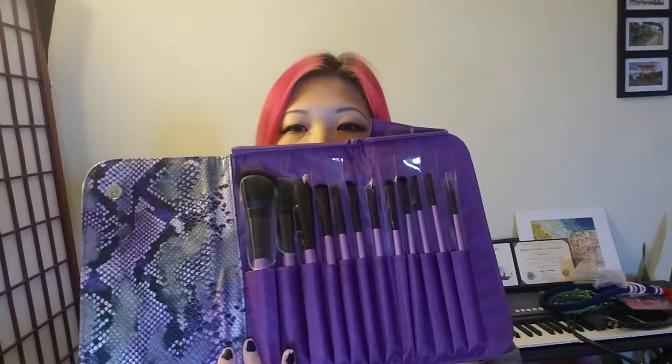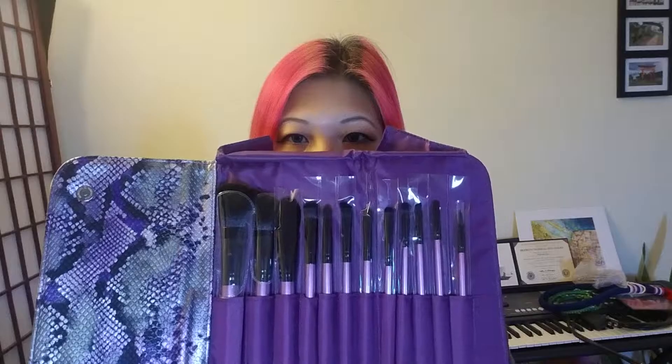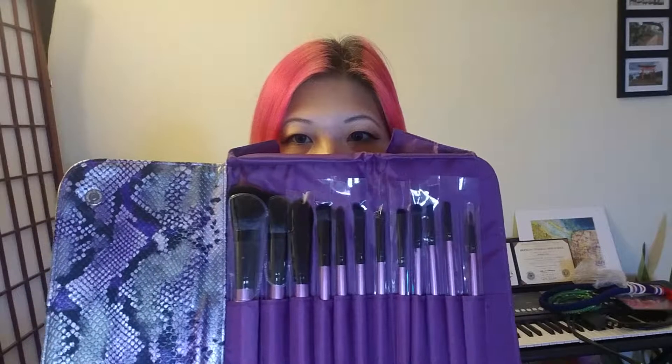I also bought this tall piece purple snakeskin brush set. It comes with a set of brushes — let's open this up. It's very cute, and on the inside are all these amazing brushes: a face brush, eyeshadow brush, just a whole collection of them. I'm not gonna go through each one because I don't know what each of them does.